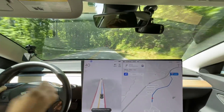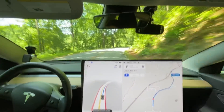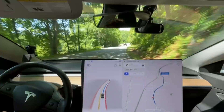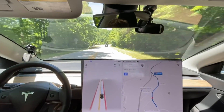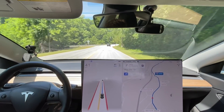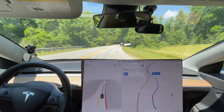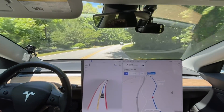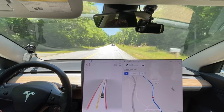Hello everyone, this is Rocco coming at you with another 10.12 video — 10.12.1, that is. We are going to see how this does on our test route 1. This is the most thorough test route, the one I've done the most of any test route, so I'm the most familiar with it. Not that it's really that much different than the others.